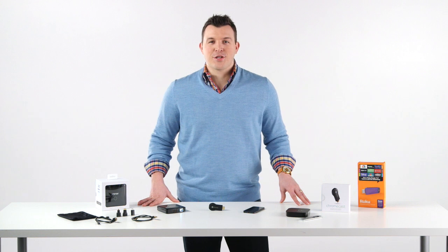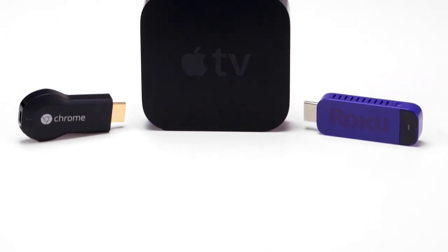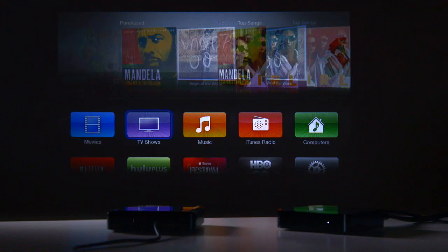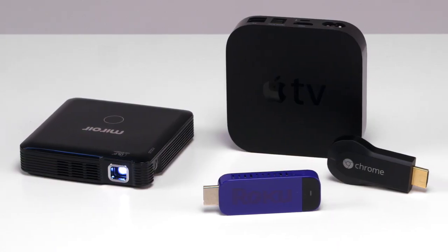Connecting your MP60 to your streaming device has never been easier. Devices like the Chromecast, Apple TV, and Roku stick make it simple to stream content or mirror your mobile device screen on the MP60, all wirelessly.